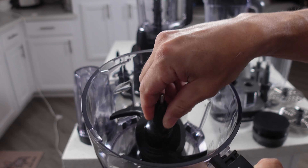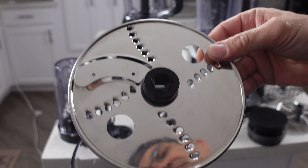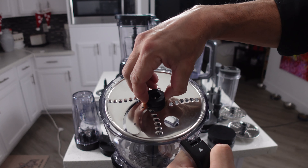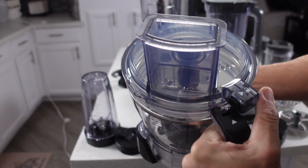Hey everybody, welcome back. Today we're doing a comparison between the Ninja Foodi Power Blender Ultimate System and the all-new Ninja Detect Kitchen System. The Ultimate System is really popular and it's been around for a couple of years. Can the Detect move into that number one spot? Watch this video and find out.